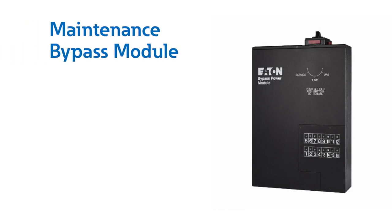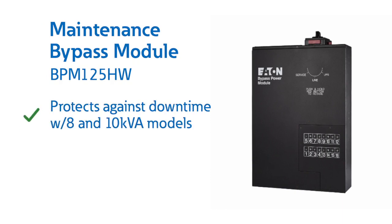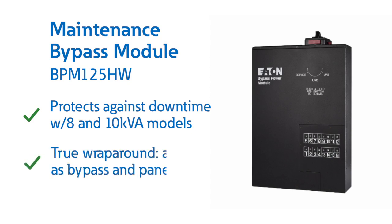We can also take a closer look at one of our optional accessories, the maintenance bypass module BPM125HW. This protects against downtime during periods of equipment maintenance and is compatible with 8 and 10 kVA models. It's a true wrap-around bypass acting as both bypass and panel board.